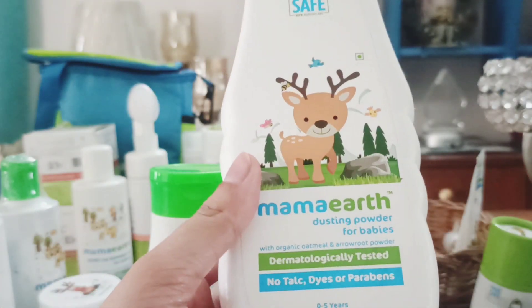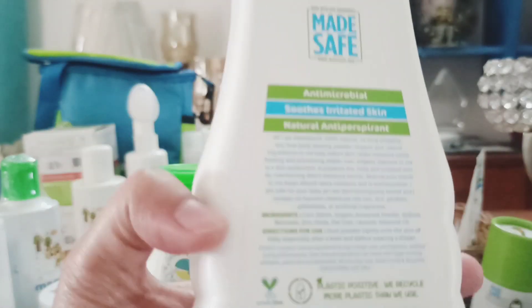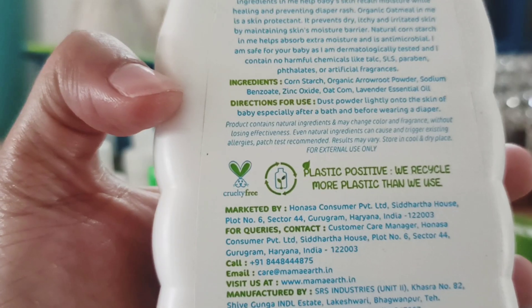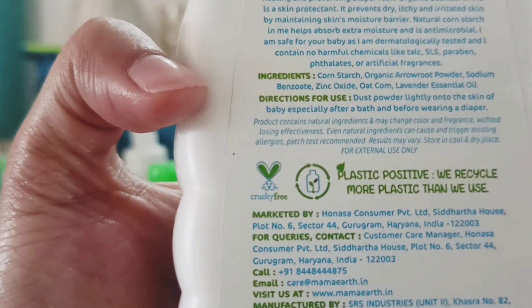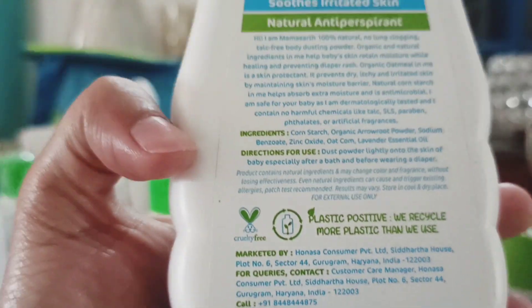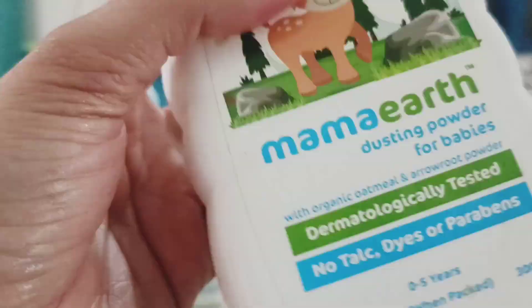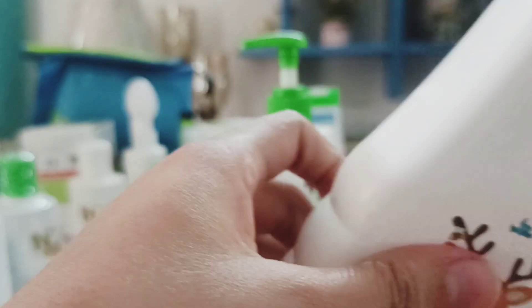Another one is the Made Safe Mamaearth Dusting Powder for babies — dermatologically tested, paraben-safe, and dye-safe. It has lavender fragrance, lavender essential oil, organic arrowroot powder, and cornstarch. It soothes the skin and is free from irritations, which is great in summers for your babies.